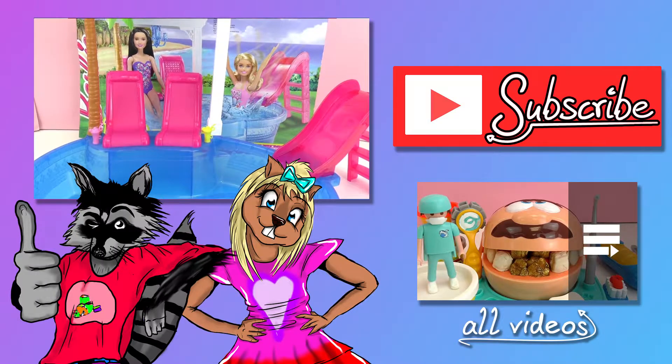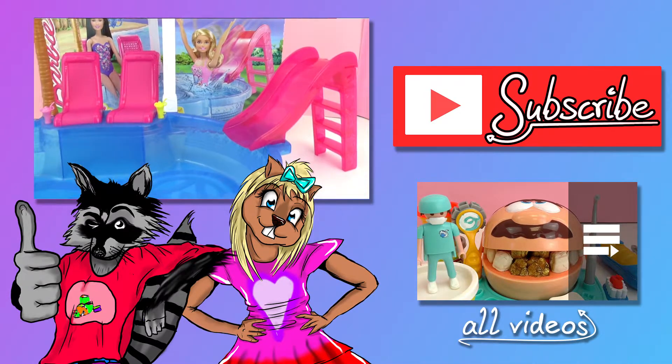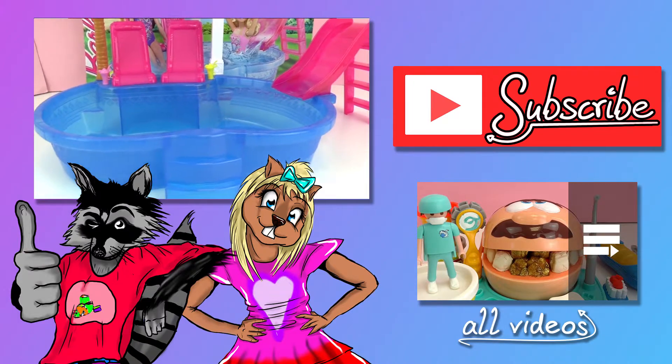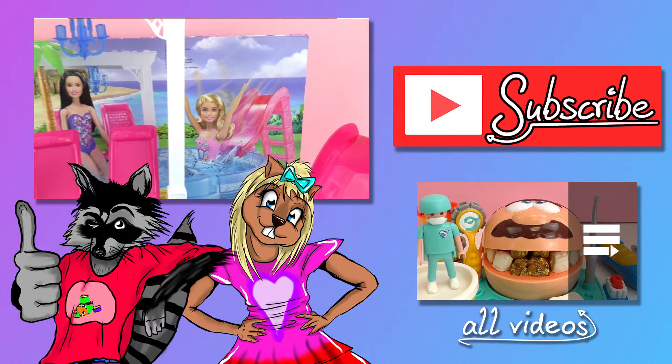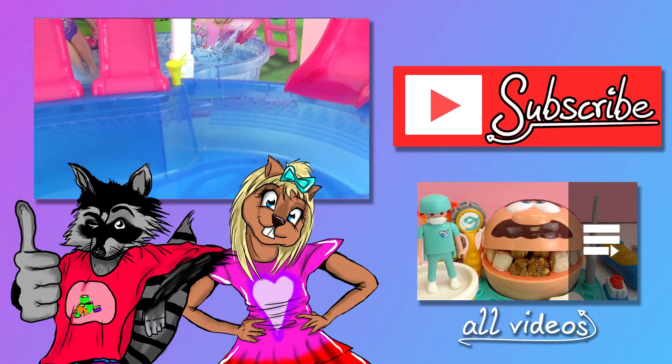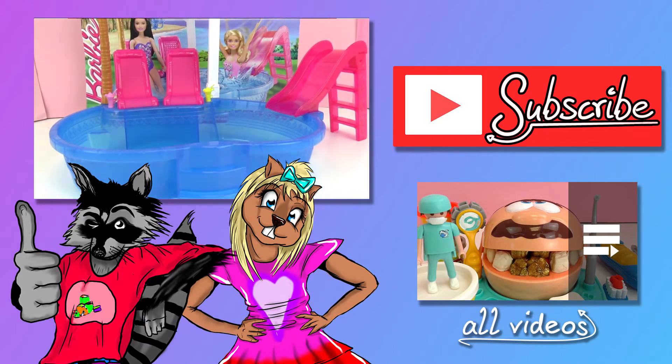I hope you guys enjoyed this video. If you did, go ahead and give it a thumbs up down below. In the comments, let me know what you guys think about this Barbie Glam Pool. Go check out our channel and be sure to subscribe while you're there to get the newest videos and updates. Hope to see you all next time. Thanks for watching. Bye!